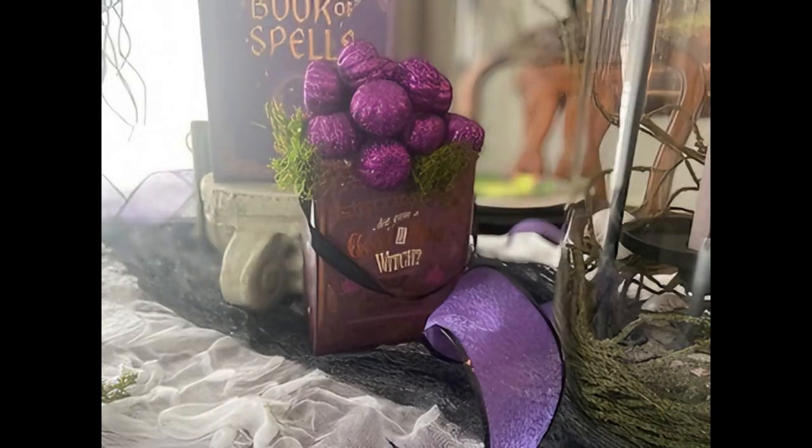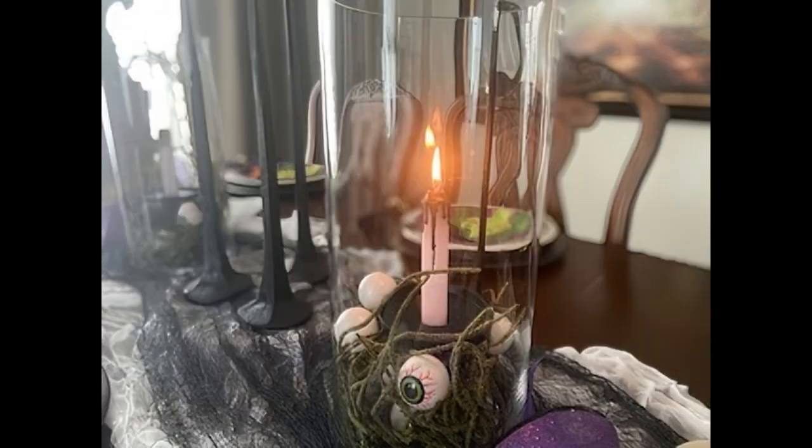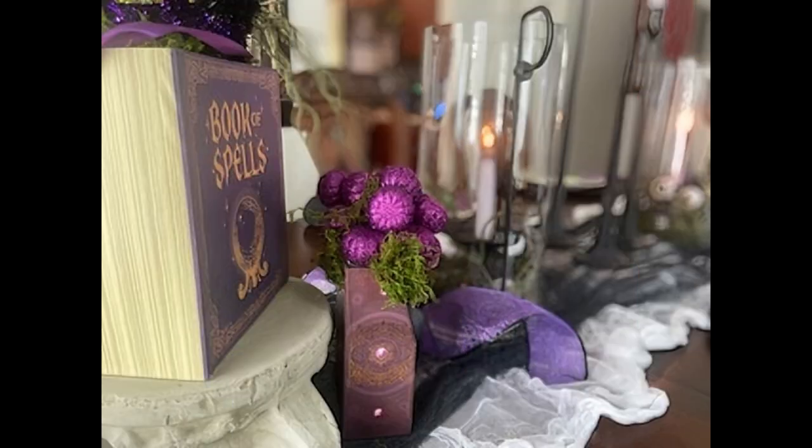Friends, welcome or welcome back. My name's Angel. I thought it'd be fun today to share with you how I created this spooktacular tablescape, all with Dollar Tree items and things I already had, for less than $20. Let's get started.